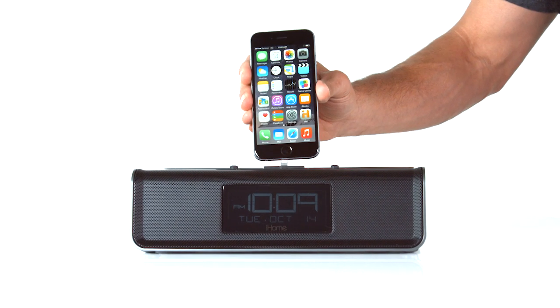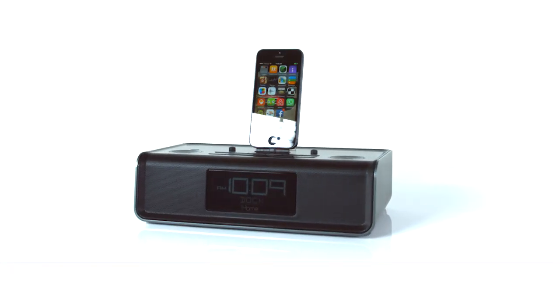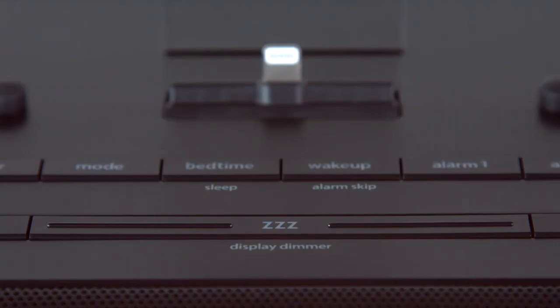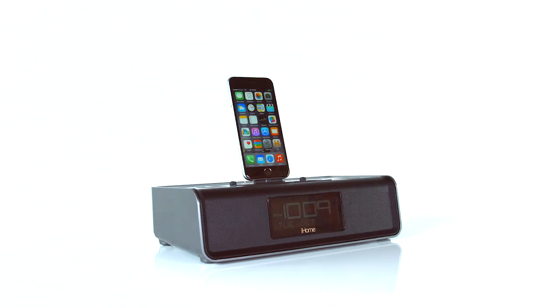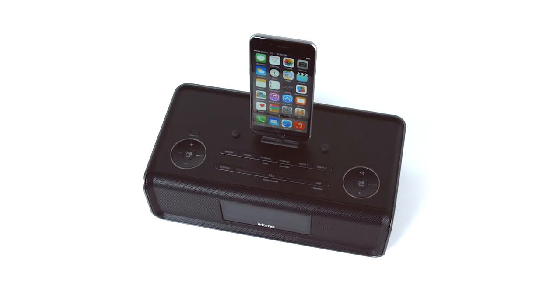Start and end your day on time and fully charged with the IDL43 from iHome. This dual charging FM clock stereo features a flexible 8-pin connector, allowing you to dock, charge, and play the latest lightning compatible devices, including the iPhone 6 and iPhone 6 Plus.